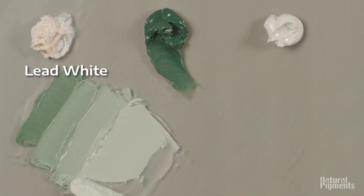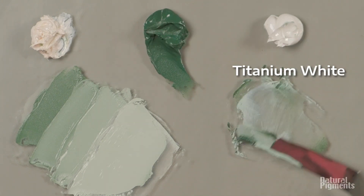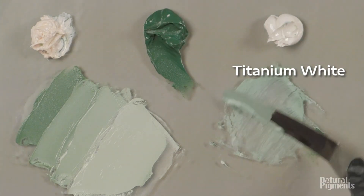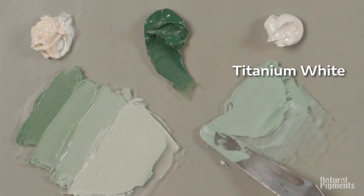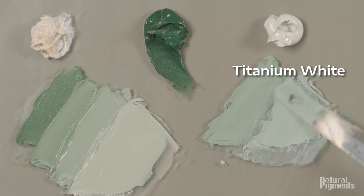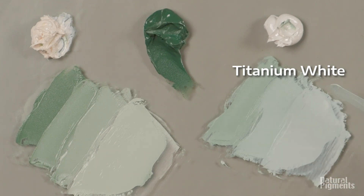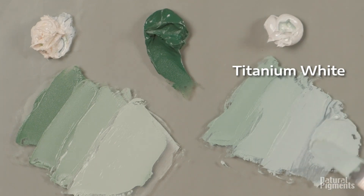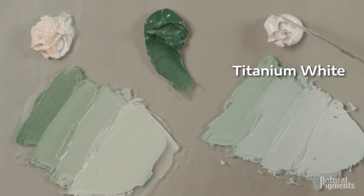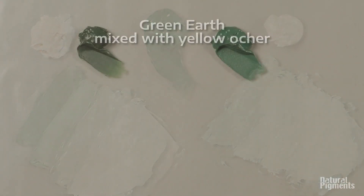These pigments have been used for many, many centuries, mainly because they are considered to be permanent. They are unreactive to chemical changes in the paint film, and as a result they've been used successfully in painting for many, many centuries. In fact, green earths are found in Egyptian pottery, and especially prior to the Renaissance, flesh tones were made with a green earth underpainting.